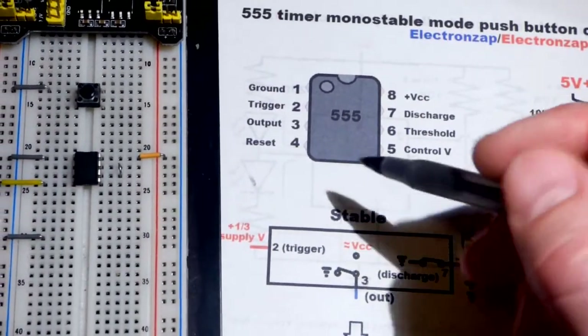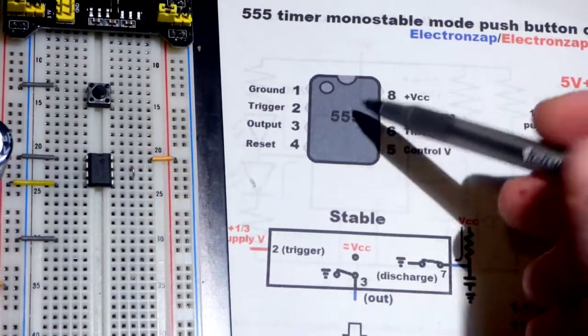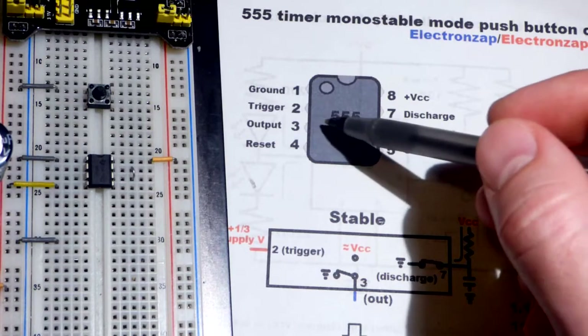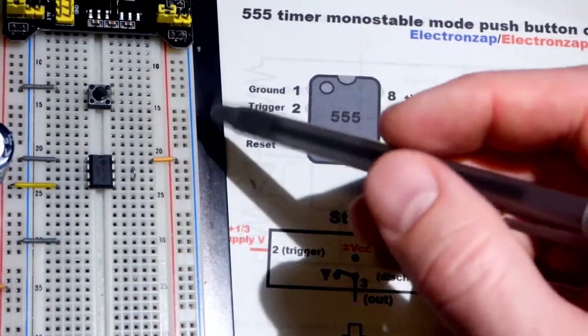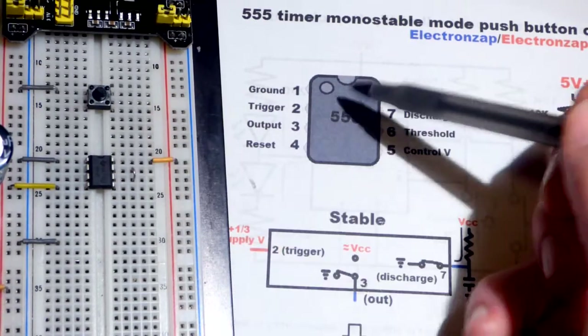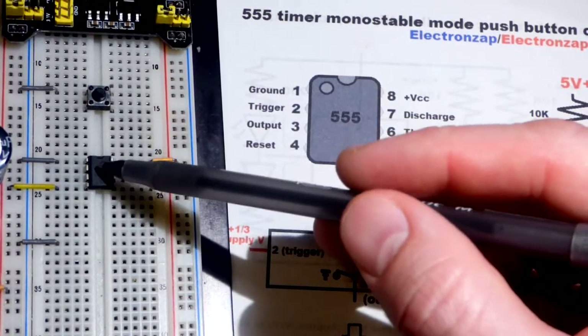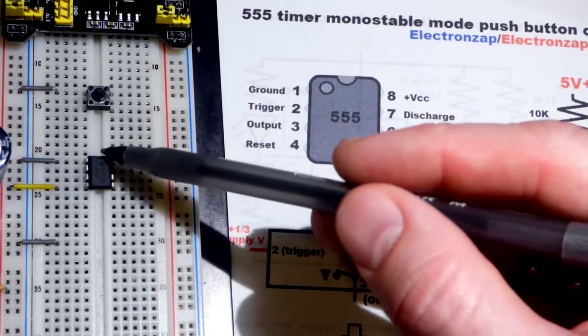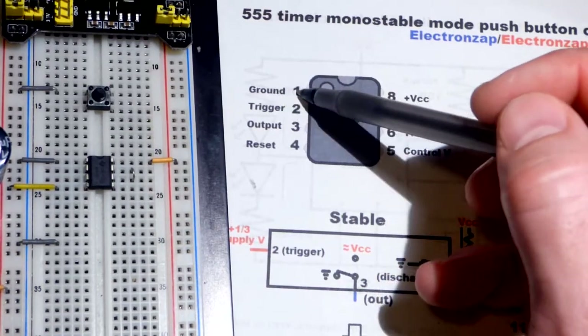I put together this diagram earlier. Let's look at the pin layout. Here's the component — the NE 555. There are divots on the package; those go to the top. This one only has the center divot, but sometimes there's another divot or only one. Wherever the divot is, that goes to the top. The little round mark, usually to the left, is pin number one.